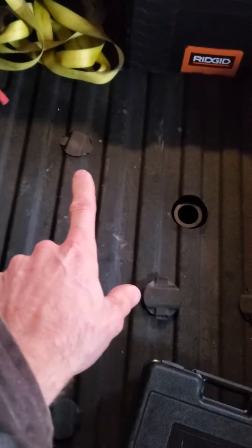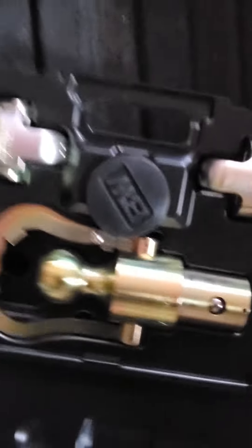This is the GM puck system with a B&W gooseneck hitch. These covers pop right off — this is your big center one for your ball, and you've got these four slotted holes around the outside, for a total of five holes. There are two more up here. Here's the ball on the B&W.